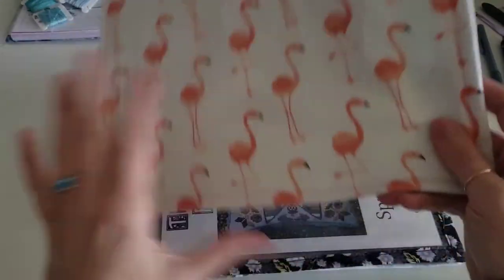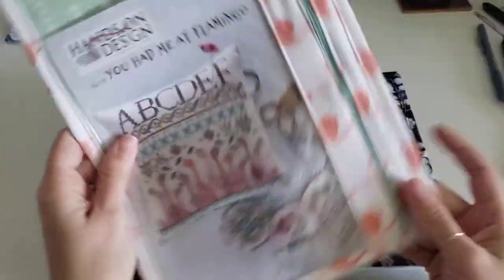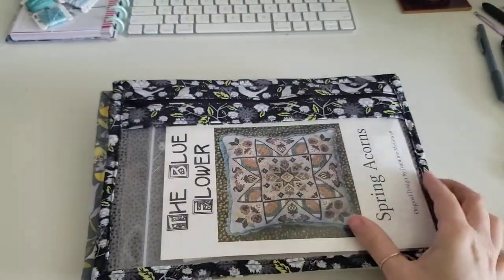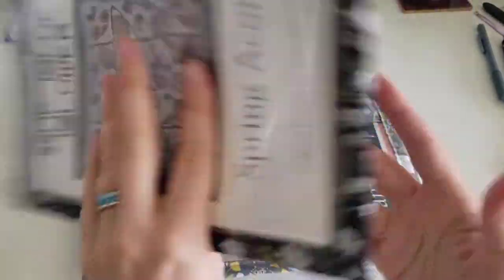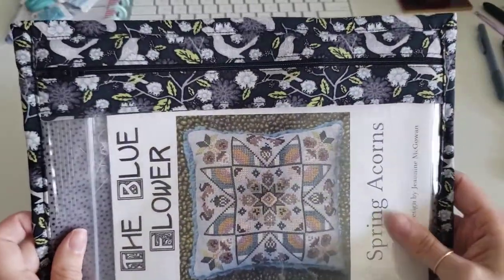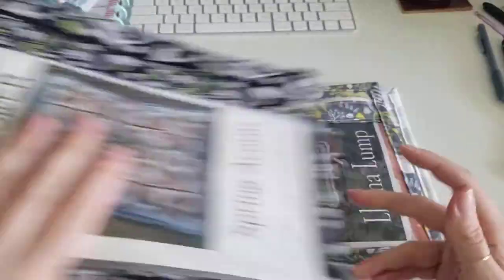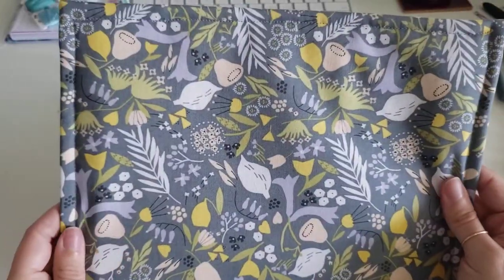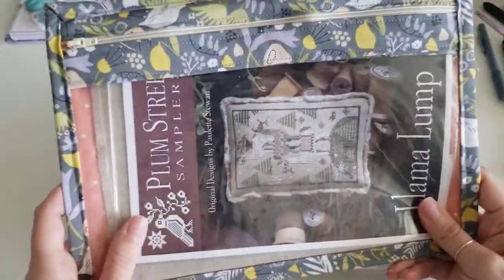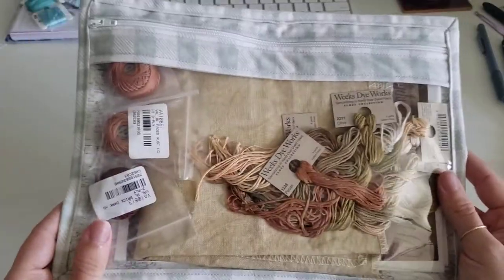I have a little flamingo one. I made my daughter a matching one — I still need to start that pattern. I have this little one, just random. I believe I got this fabric at Hobby Lobby a while ago. I need to start this one too. This little one I really like. This was from Hobby Lobby too. I have this one started, but barely. And then this one — these fabrics are from Joann's.